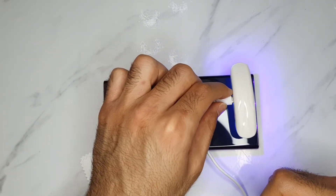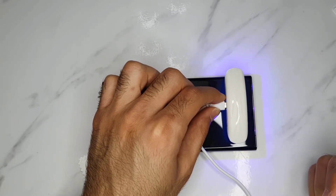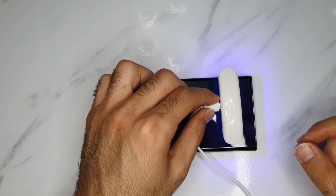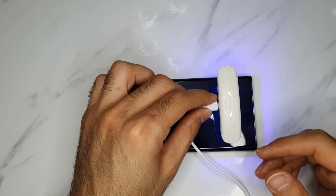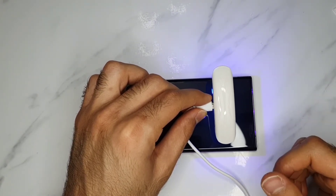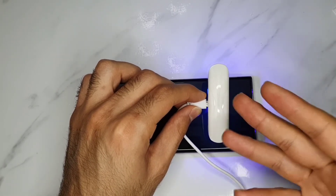I know — curved screens are frustrating. But if you're a fan of Samsung, and you like the cameras and the S Pen, and you prefer it over iOS, you have to adapt to it. Try to do the things you need to do to protect the screen.